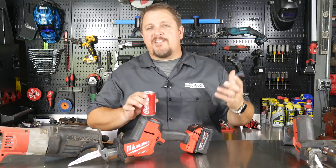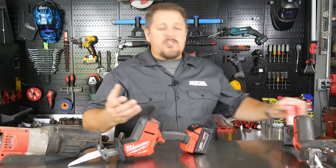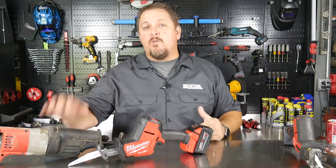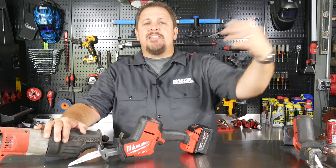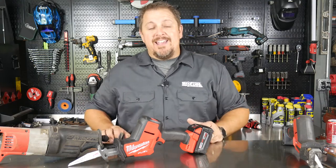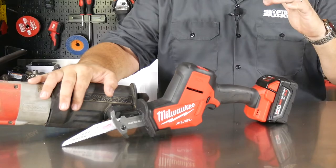Here in the South, if you ask for a Coke you might get a reply like, 'What kind do you want?' So whether you want a Dr. Pepper or a Mountain Dew, you still may ask for a Coke. The same thing applies to Milwaukee — decades ago they came out with the Sawzall. So on job sites you won't hear people ask for a reciprocating saw; they may say 'hand me that Sawzall' regardless of what brand it may be. Milwaukee has done a great job at keeping the Sawzall on top in that industry segment.